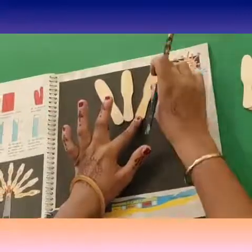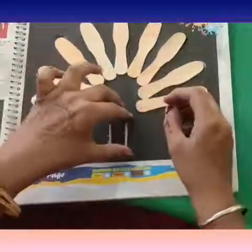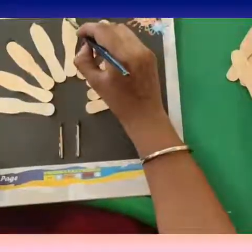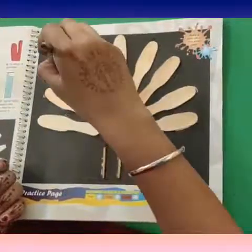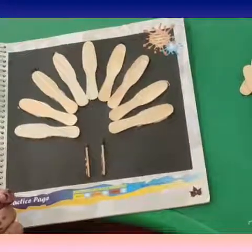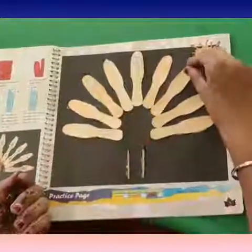Again take another ice cream spoon, apply some fevicol, and paste it on the other side like this. Now take two matchsticks, apply some fevicol, and paste them like this. Now we will decorate this with the given decoratives — apply some fevicol and paste the mirrors and stars given at the end.